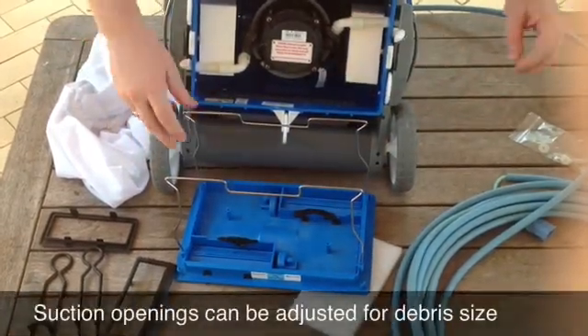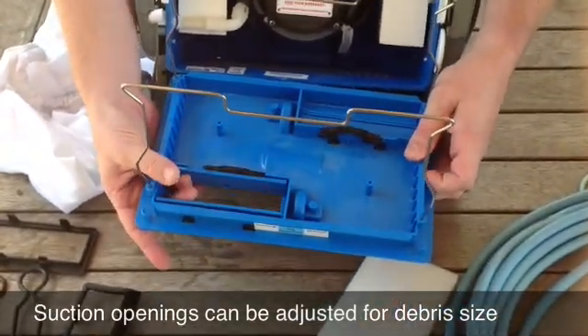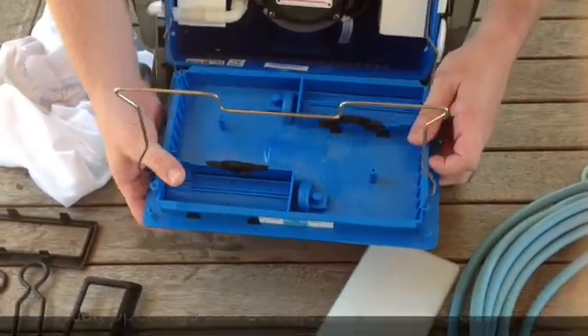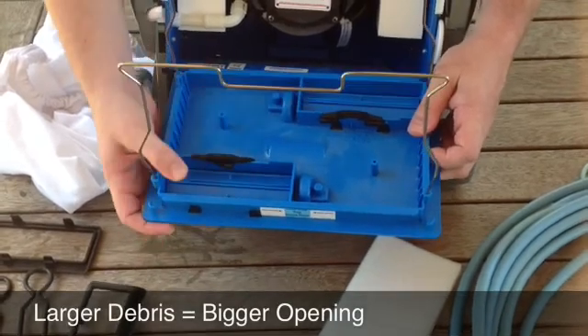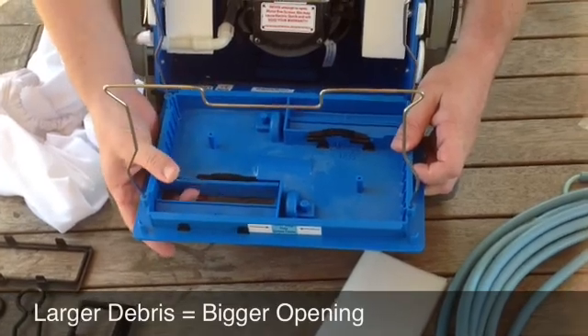If you have a pool with more or larger debris, you can adjust the opening distances of these flaps here that let the debris into the bag. That's open at full gauge now. If you didn't have such large debris, you could just slide that across and you'll see it doesn't quite open as much. Slide it back across and it opens all the way.